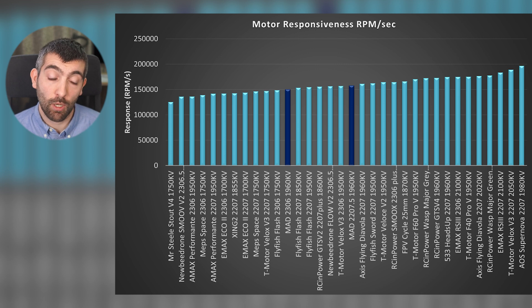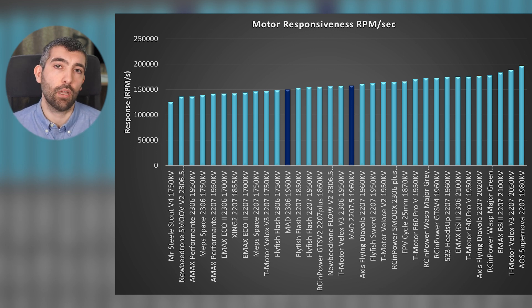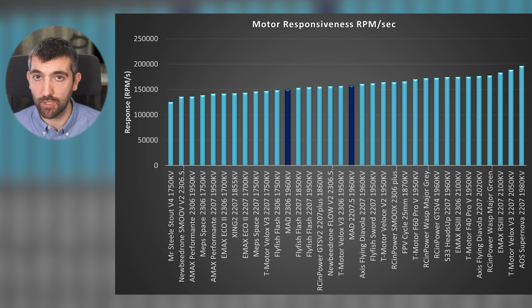The 2306 motor actually performs better on the responsiveness test than it did on the torque test. This is likely because the prop acceleration occurs over a higher RPM range, where having a higher KV gives you a bit more of an advantage. That helps it claw back some places, but it's still worse than average on this test overall — performing better than some 2306 motors but worse than others, coming in middle of the road for the 2306 class.